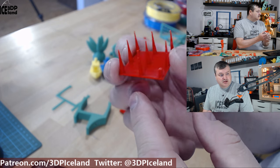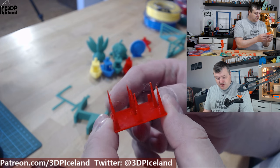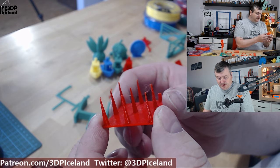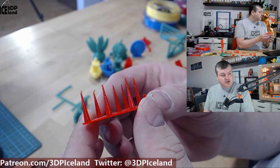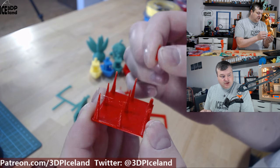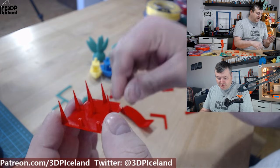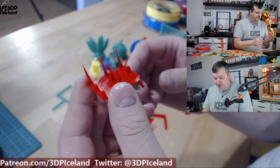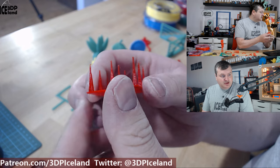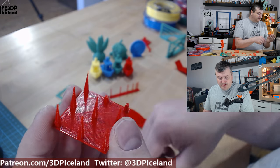My first print is usually a stringing test, and I found a little bit of stringing. I was using z-hop, so I disabled z-hop on the remaining prints and that helped out a lot on my Prusa printers. After disabling z-hop, you can still see a little bit of stringing but much less than before, and the test print came out pretty good otherwise.